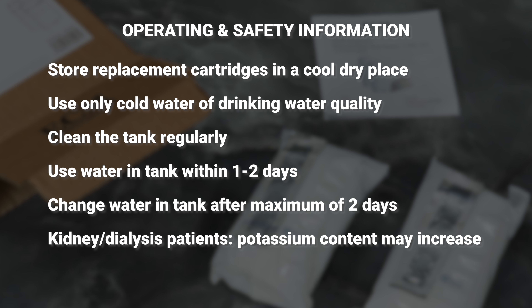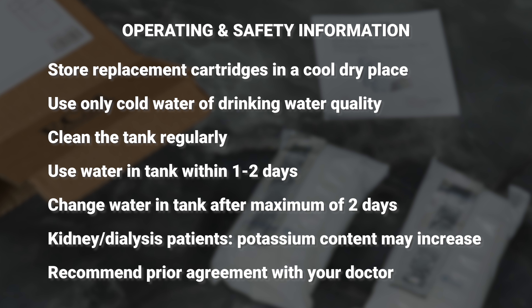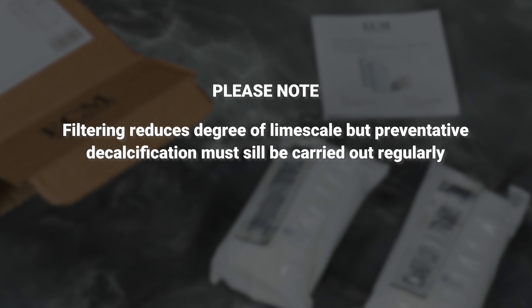For people with kidney disease or dialysis patients, potassium content may increase slightly during the filtering process. If you have kidney disease or have a special potassium diet, we recommend prior agreement with your doctor before filter use.